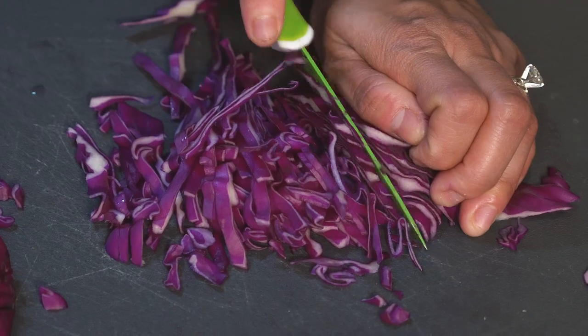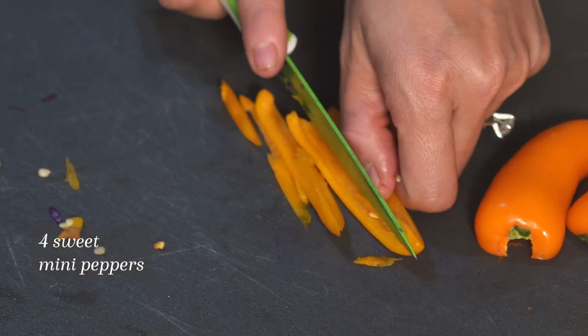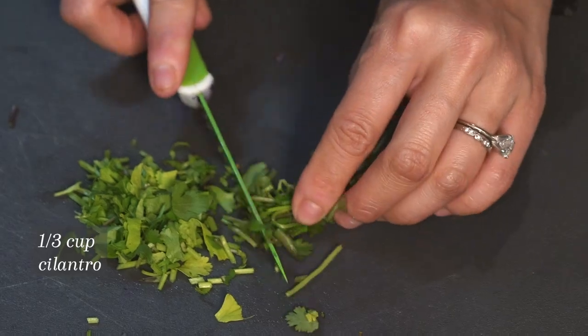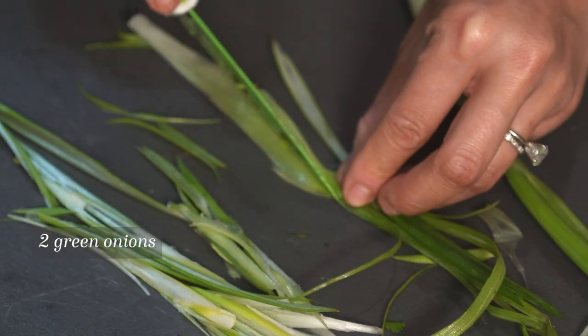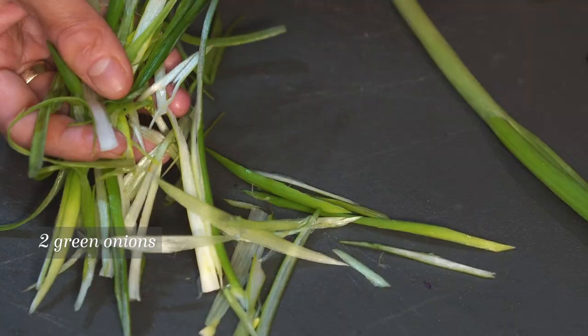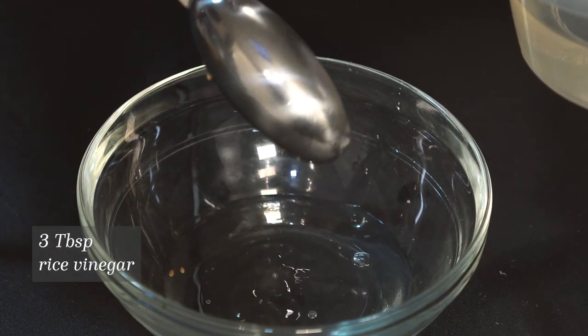Now chop up a quarter of a red cabbage into thin slices and slice up four sweet mini peppers into thin strips. Chop up a third cup of cilantro, add a tablespoon of sesame seeds, and take two green onions, slice them into thin strips, and mix it all together.